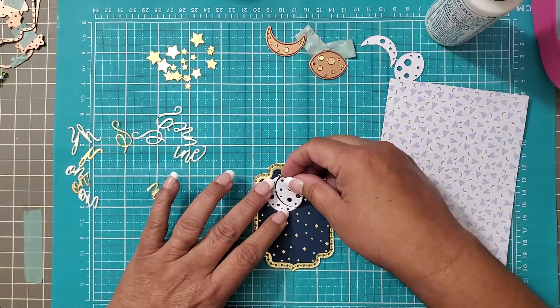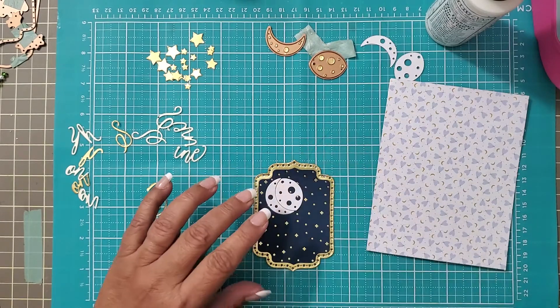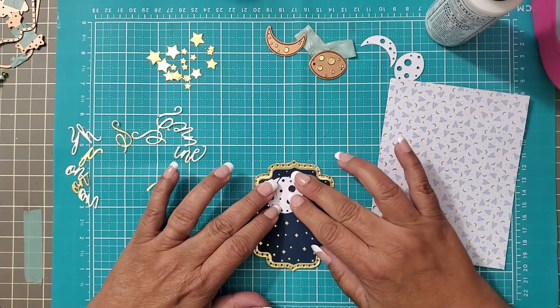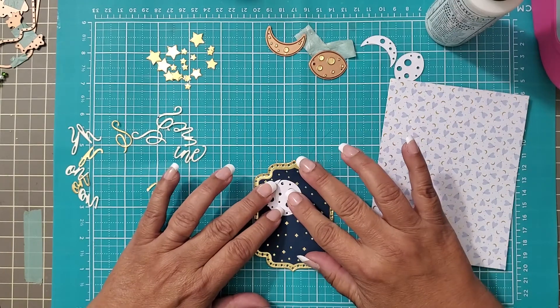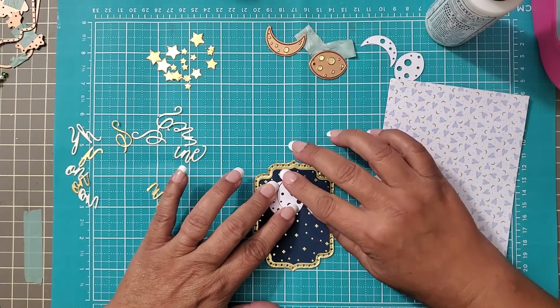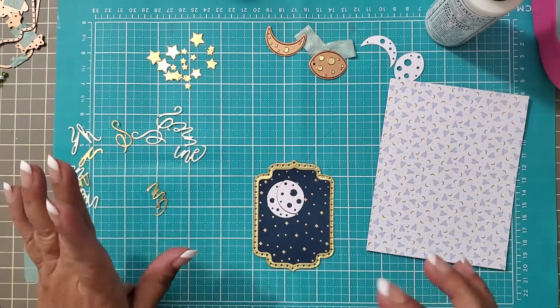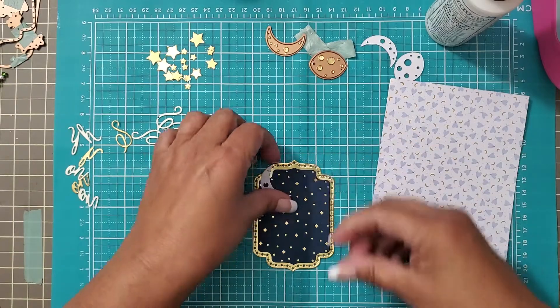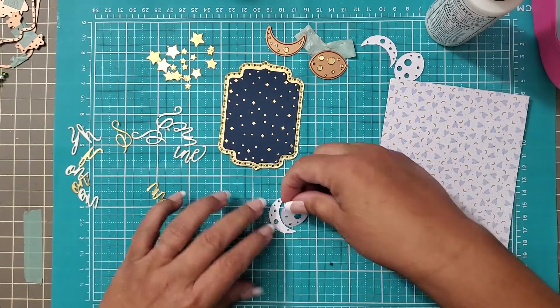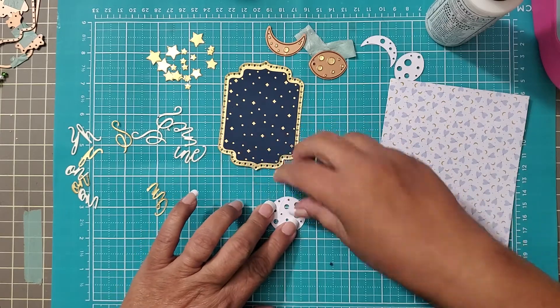I really wanted to dimensionalize this but I'm having difficulty wrapping my mind around how to put it down because I need to grab both pieces. So let's struggle for about five minutes and see if I can do that because I've got a couple of these.